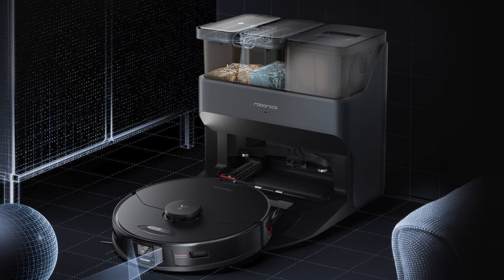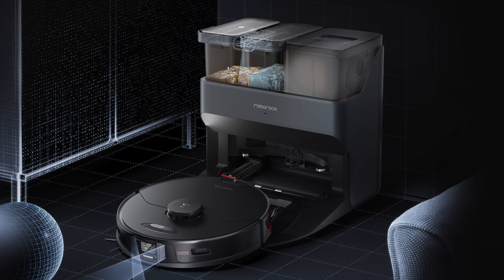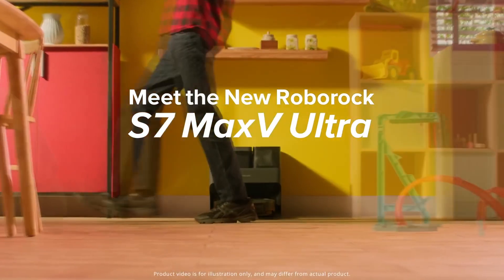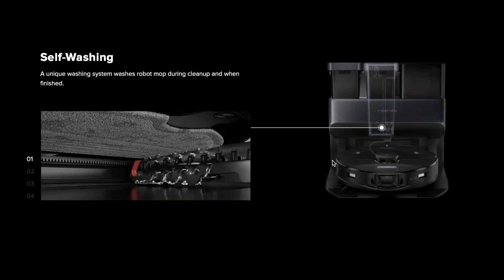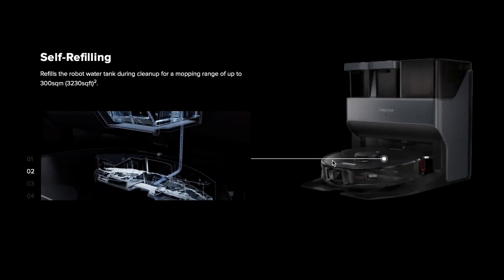Hi everyone, welcome to Robot Abzor. On January 4th at the world-famous CES 2022 exhibition, the new robot vacuum cleaner from Roborock brand was presented. The model's name is Roborock S7 Max-V Ultra. Now, I will try to briefly describe the new features and capabilities of this robot vacuum cleaner.